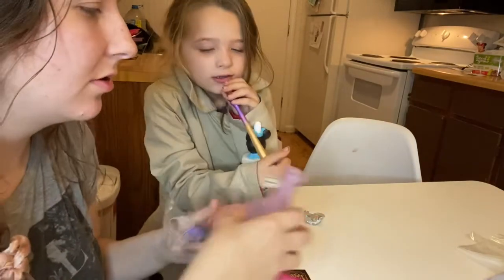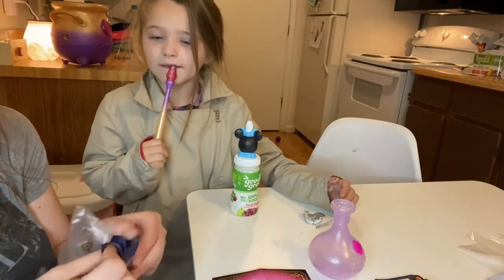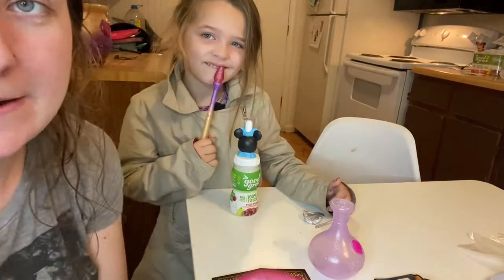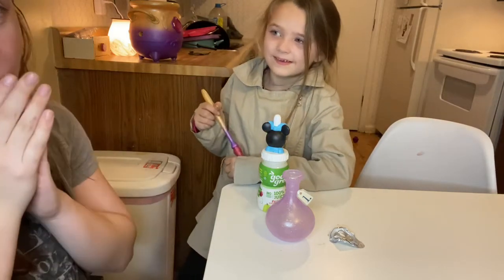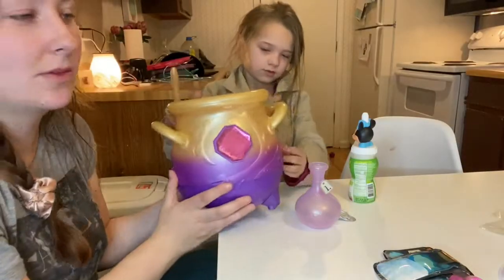This thing's called a magic potion bottle. It's charged — ow, I stabbed my finger! We're gonna let it charge for a minute and then we're gonna start. Serenity, tell them where you've seen this before. Grandpa got it for you, so we're gonna try it. Go see if it's green yet.